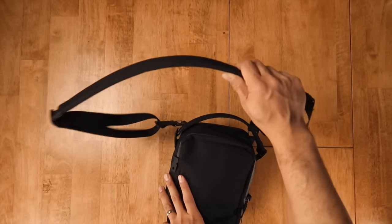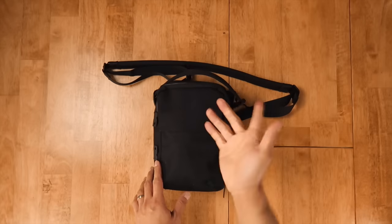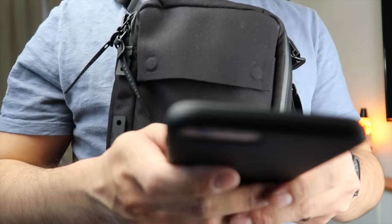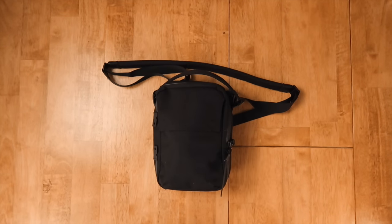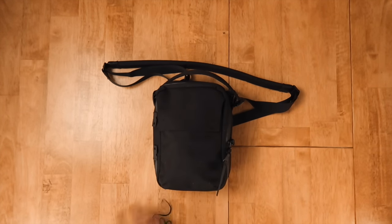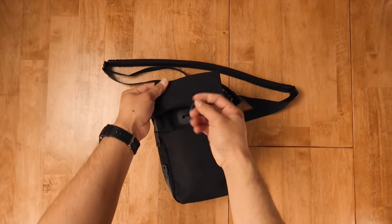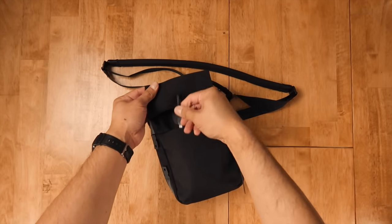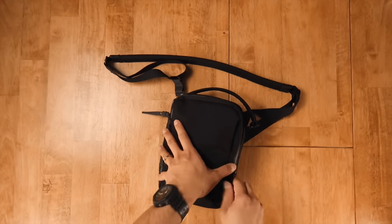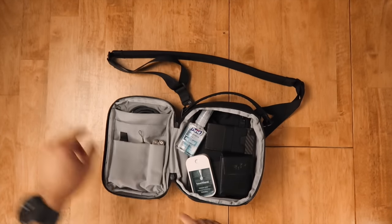There are two straps: the padded shoulder strap and a detachable grab handle. The front access compartment is managed with magnets and is best suited for phones with its tall vertical capacity. There's a Hypalon cutout that allows you to run a charging cable through — a nice, clever thought. Getting into the main compartment, it opens clamshell style to reveal a 300 denier matte gray ripstop nylon interior.